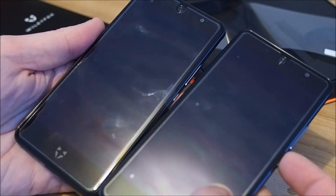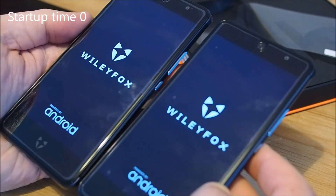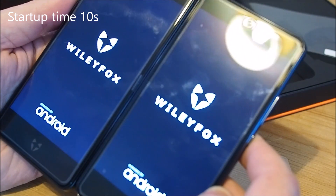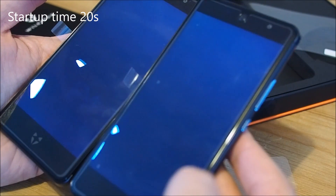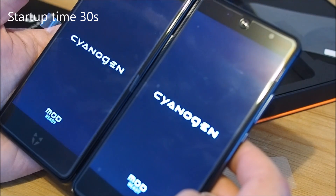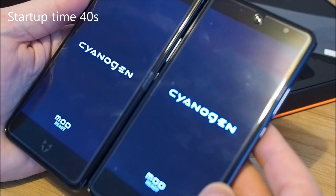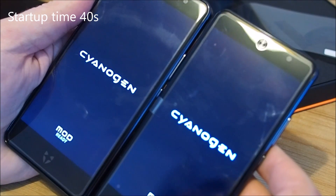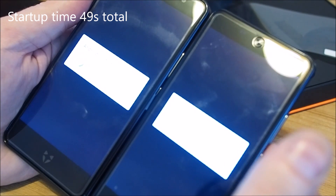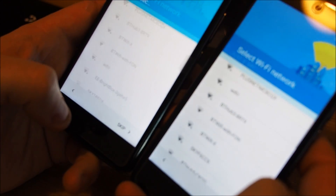Let's switch them on and see what happens. The screen protector is okay, but you can tell it's adding some weird colors to it and there's a sort of border around the edge. There's no real difference between the startup time and the screens look the same.